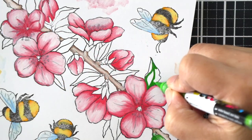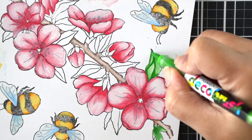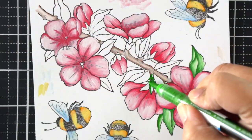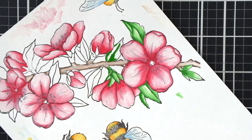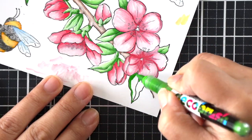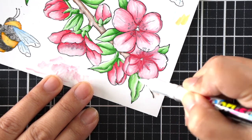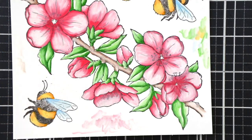I'm doing the same on the branches and the greens. For a full list of colors that I used, be sure to check out the coordinating blog post where I'll specify what colors were used. All of the products I used for this card are available at Simon Says Stamp and will be linked below.